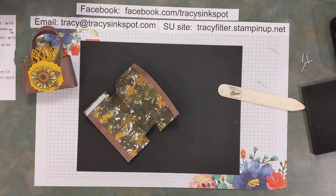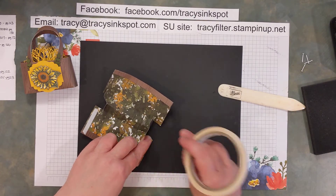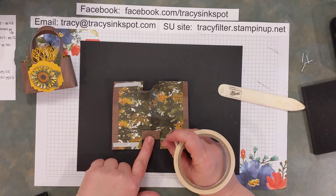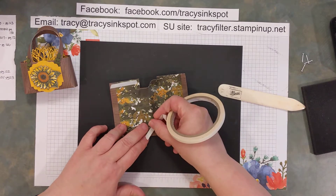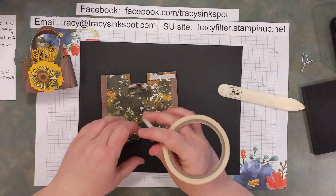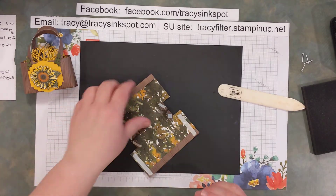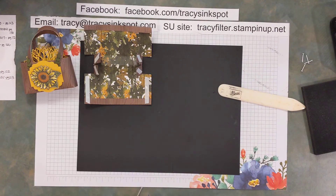I'm going to want adhesive on this side because this is the side that's going to go over. Don't worry about adhering the tucked piece down — it'll get held by the other part and by the brads, but that will give you a little more space to have that tuck happen. Don't go too close to the edge — you want a little bit of space so the tuck can happen. Just set that off to the side while we still have it in visual range.